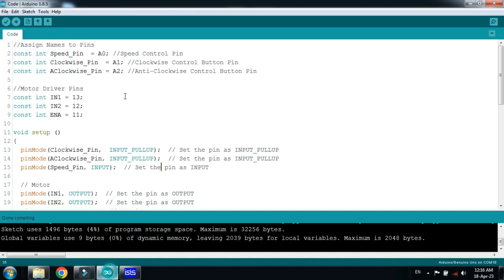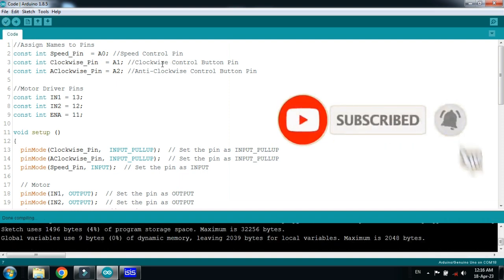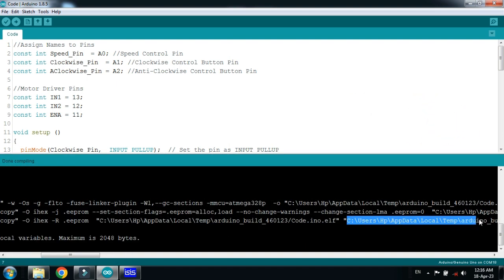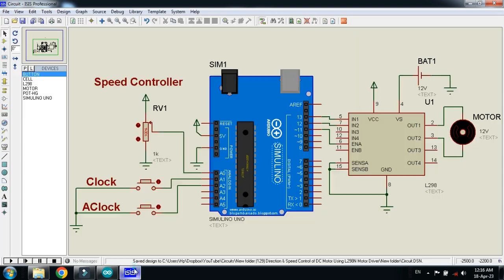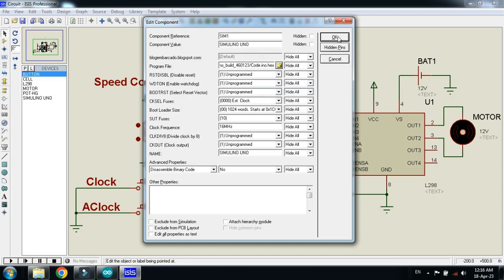Save it and now let's check the code. Here you can see the code. Let me run it. Comments are almost added with every line. Now copy the hex file from here, select it, and press Control C. Now paste the code in the Arduino like this. Paste it here and now click on OK.